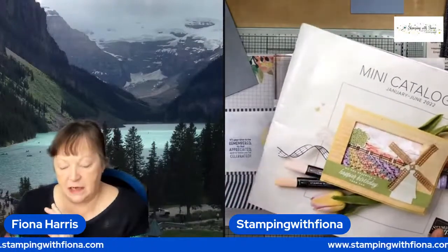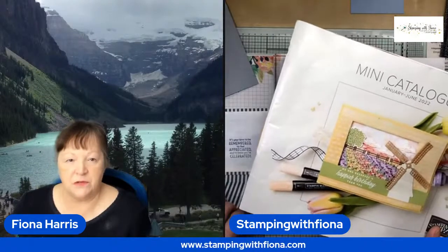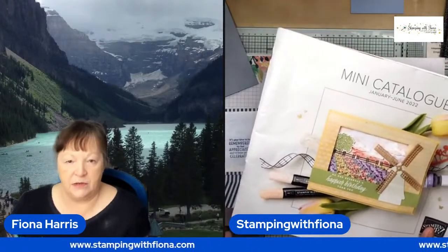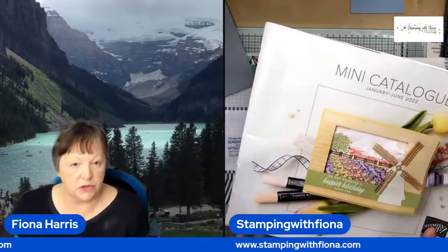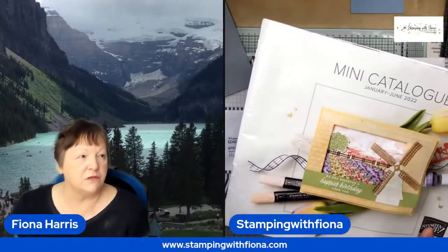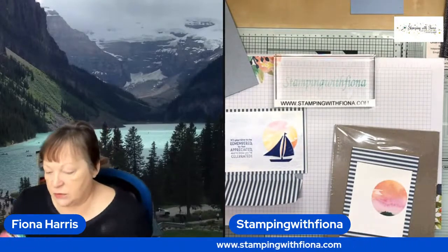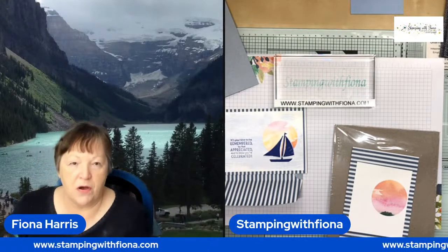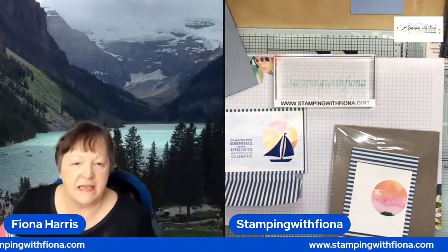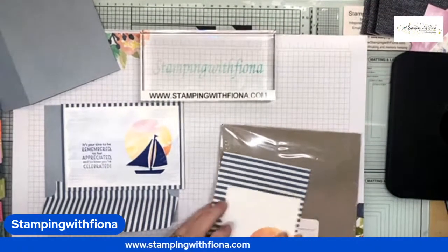The designer series paper and the card bases I'm going to be using haven't carried over — they're not in the annual catalogue. But the sailboat punch and stamp set which I've used have carried over, so it's kind of a 50/50. I have quite a lot of sailors in my family, so it's good to build up some cards with them in mind.